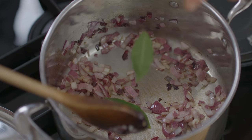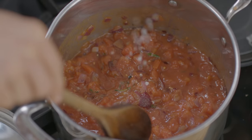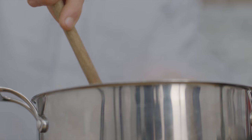The onions are looking great now — time to add the bay leaves and thyme. We're just going to cook them down for a minute to help release their flavours. Then time to add the tinned tomatoes, salt, black pepper, and sun-dried tomatoes. Stir them in, bring to the boil and then reduce to a simmer.